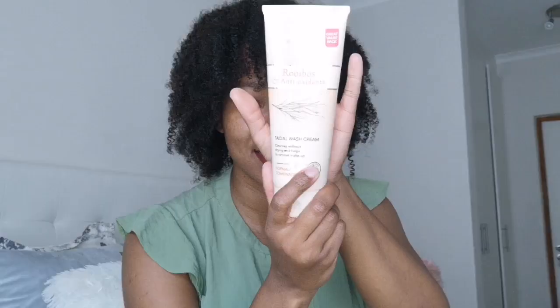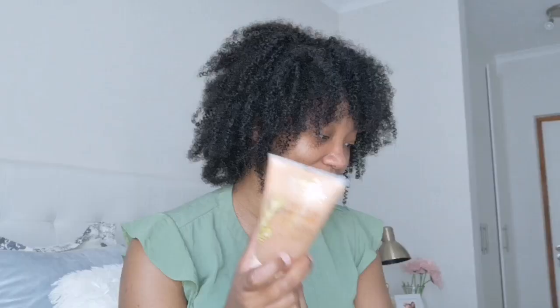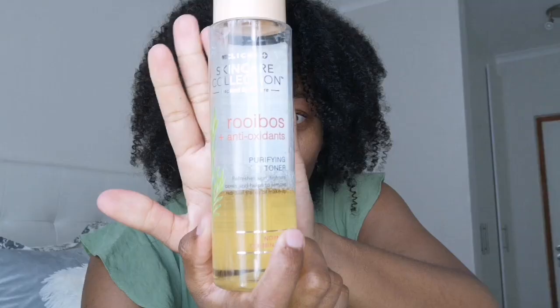My sister actually uses the face wash cream more than the scrub. In the morning I also use a toner. I like this toner because it's alcohol-free, so it won't irritate my skin. It refreshes the skin, tightens the pores, and helps remove residual traces of makeup.